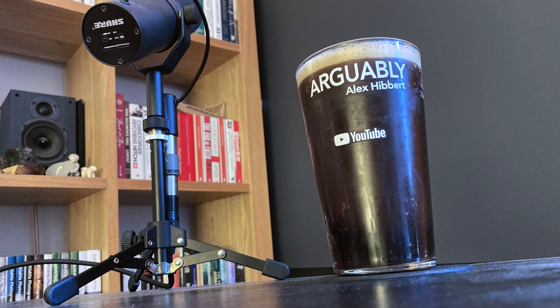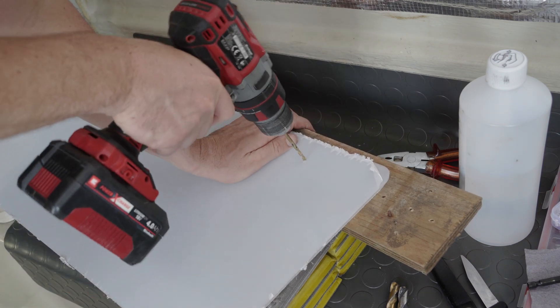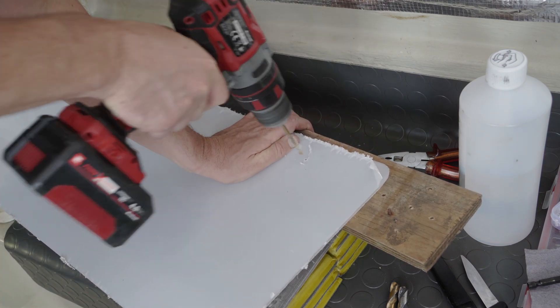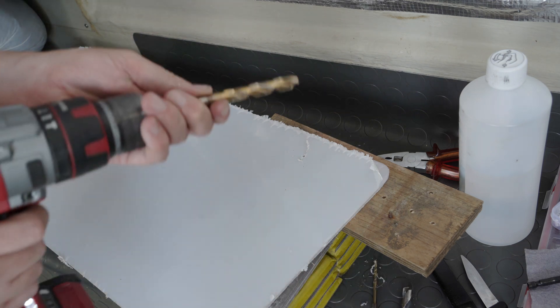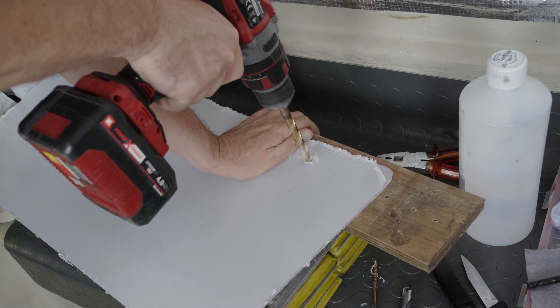Instead I spent the money on an excellent milk stout, enjoyed on completion of filming my latest Arguably episode, posted last weekend. Now that, ladies and gentlemen, is a brazen advertisement. I'm keeping the protective films on both sides for now, for obvious reasons, and they confirmed that the sheet is the proper UV-rated grade.